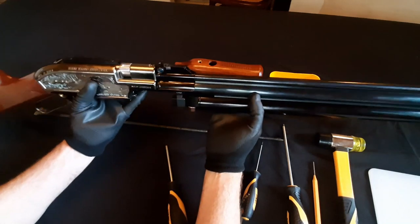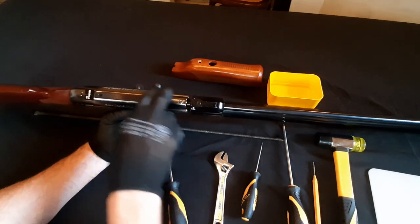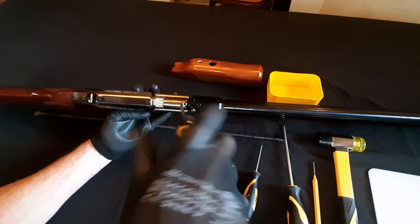The next thing you want to do is remove the front screw and the back screw — this is going to help us take this receiver casing off. It really is just a casing; it's a cast piece, so we're just going to undo that.